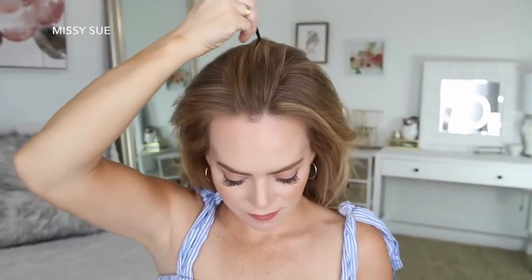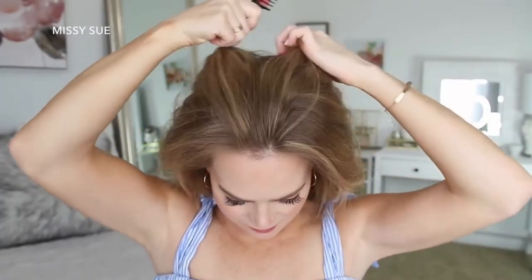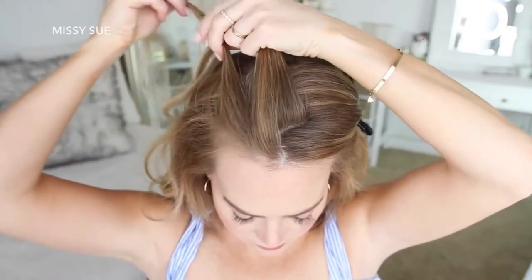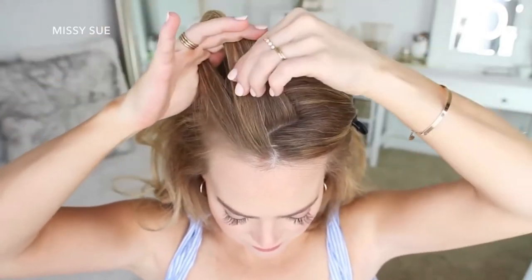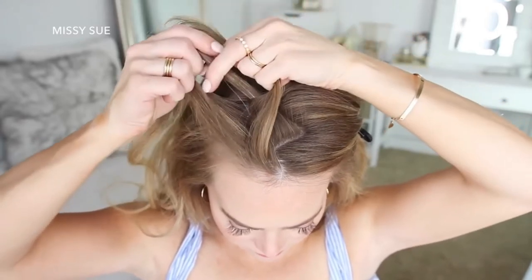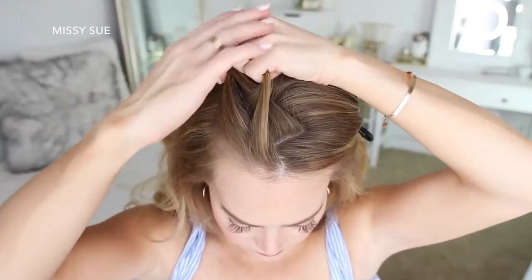For the next hairstyle, I'm going to start by creating a zigzag part down the center of the top of my head and clip away the hair on the left side. Now I'm going to pick up a section near the hairline and divide it into three sections for my braid. I'm crossing the side strands under the middle strand for the first stitch of the braid, and then I'm going to start adding new sections into the braid, bringing them in from along the part line and my hairline.